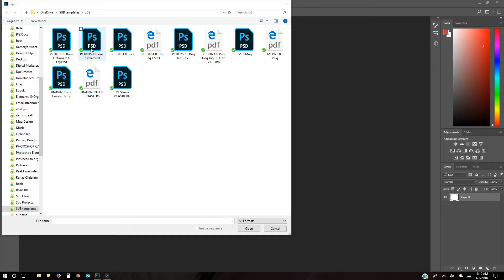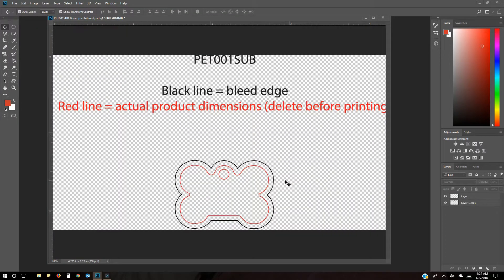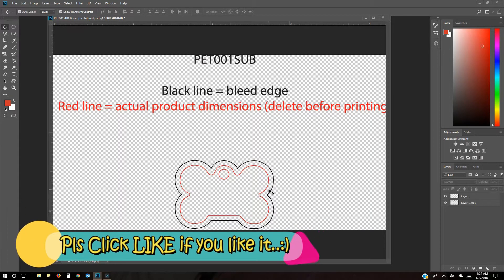JDS has all of their templates online, so when you buy from them the template is there and you can use it to design. This is basically what it looks like — the black lines are the bleed area and the red line is the actual product inside. You always want your design to go past the product so you don't have any problems when printing.